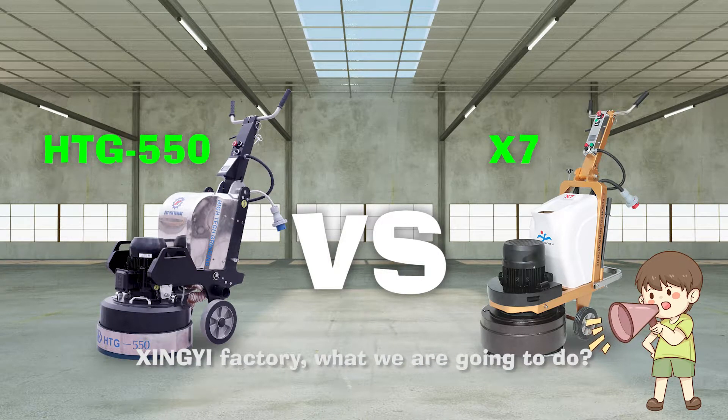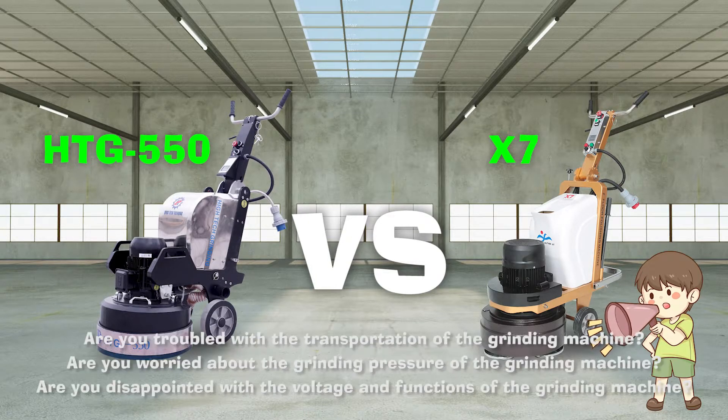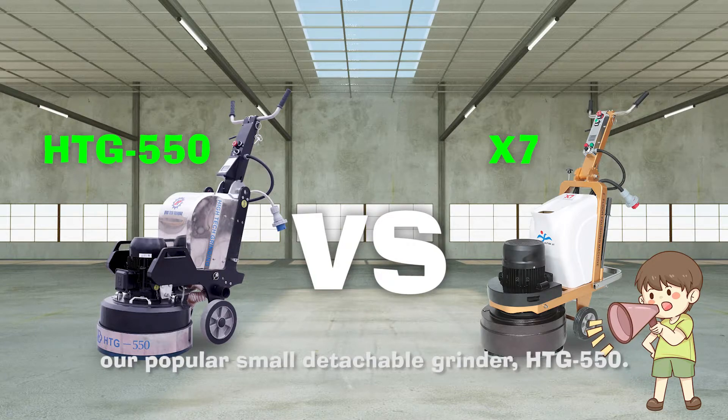What are we going to do? Firstly, I want to raise some questions. Are you troubled with the transportation of the grinding machine? Are you worried about the grinding procedure of the grinding machine? Are you disappointed with the voltage and the functions of the grinding machine? Yes, today we want to show you the demo for our popular small detachable grinder HTG 550.